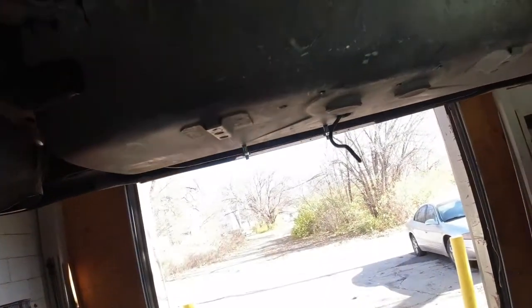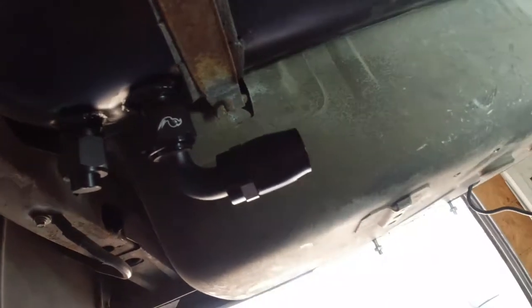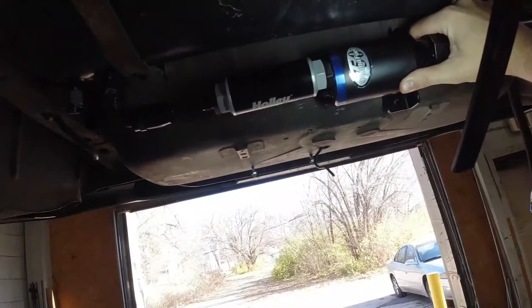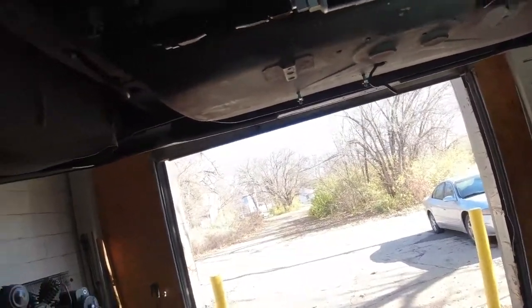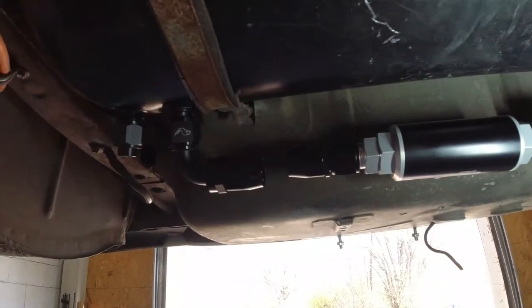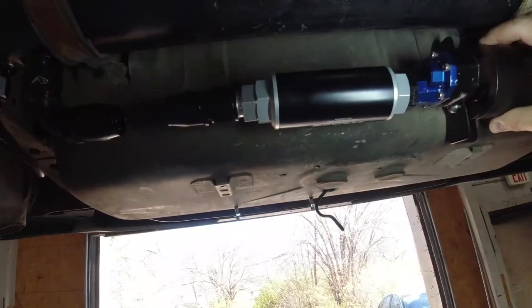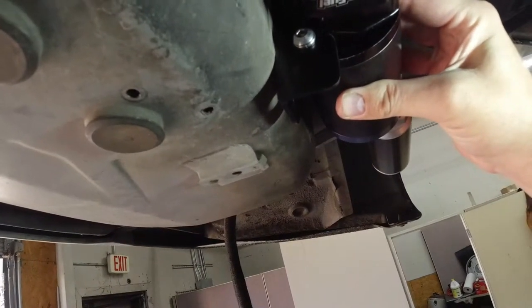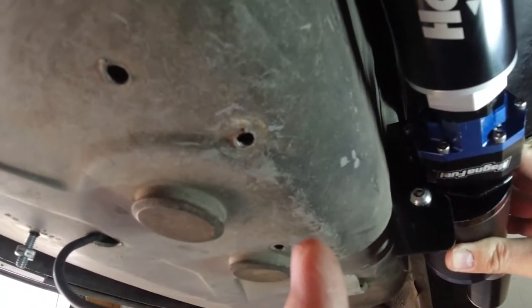I think we're going to mount it right up here. There's our dash-12 fitting that we welded on there, and then this pump — there's another dash-12 there, it'll be a really short little piece of hose. I think I'm going to have to weld something onto that spare tire carrier. I'll probably weld something on right there and make a bracket.